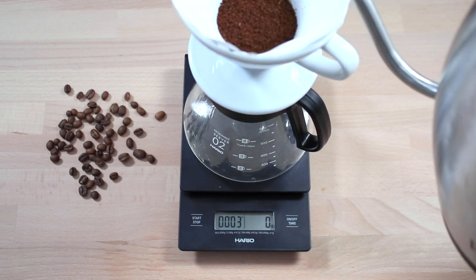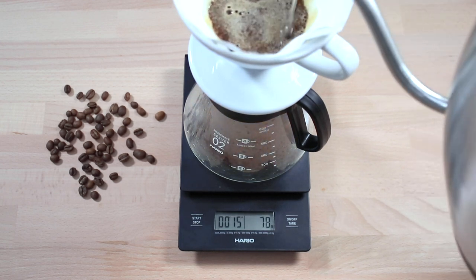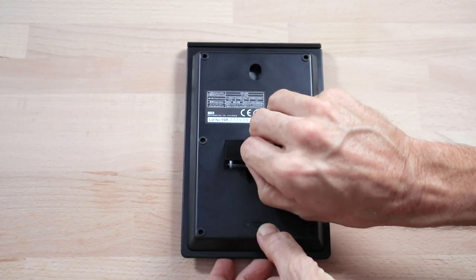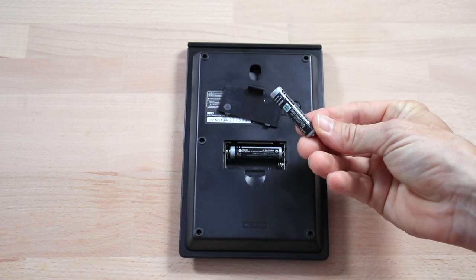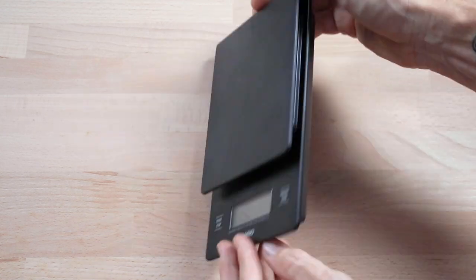And this way you'll know how much water you're using and you can accurately control your brew ratio. These scales are powered by two AAA batteries and a great feature is if left unused they will automatically shut off after 5 minutes to preserve this power.